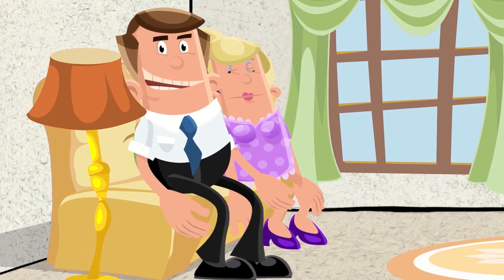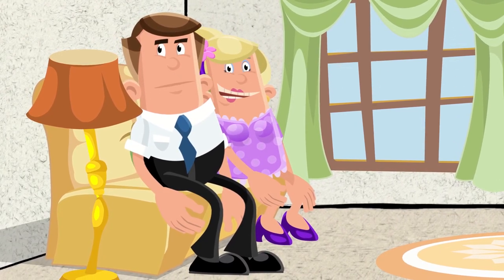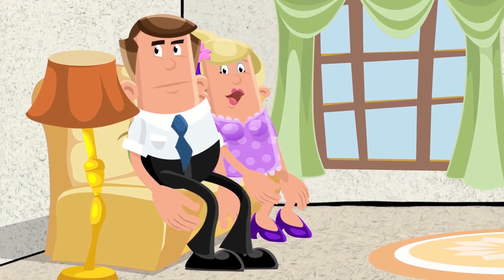You know what, I think we should get some of that soursop tea — what do you reckon? You know what darling, that sounds like a good idea!